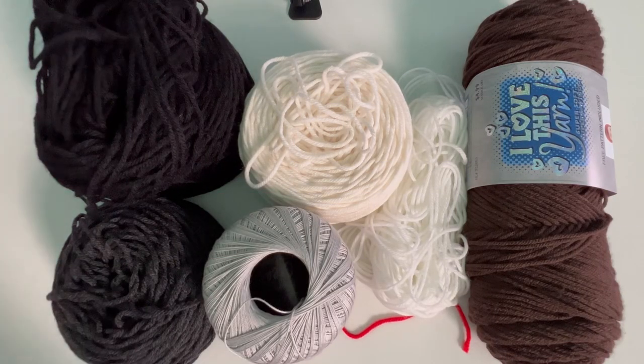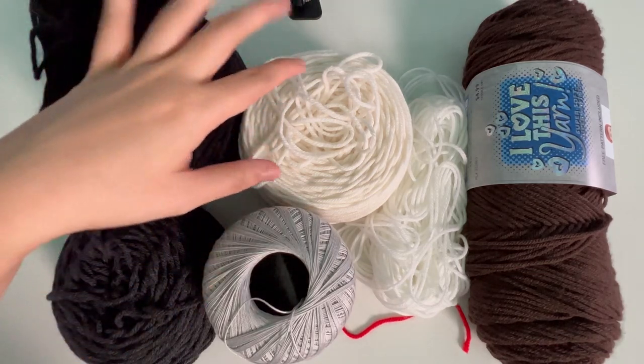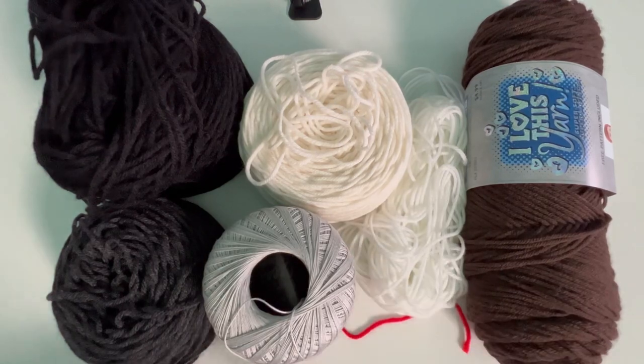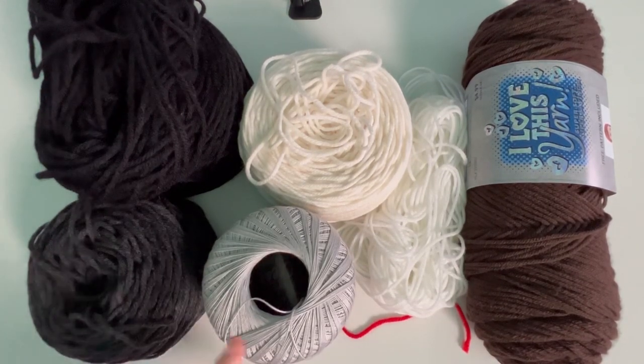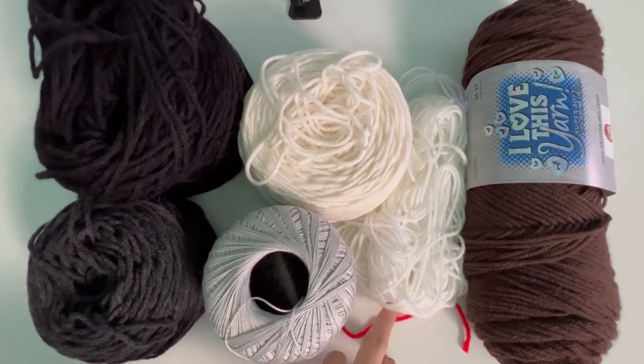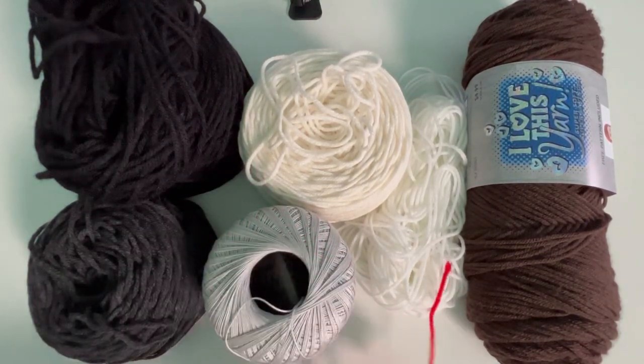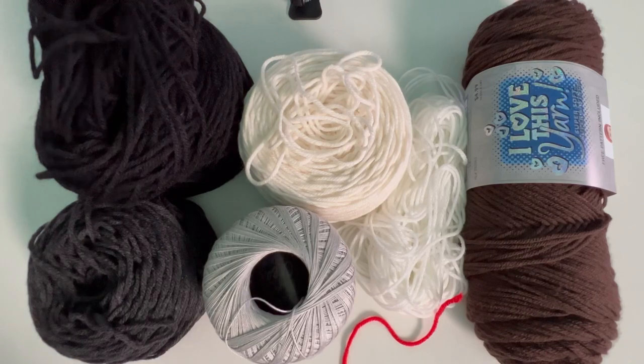Let's get to Sebastian. Welcome back. This is black yarn. Here is Magnolia Way skin. This is white. This is I Love This Yarn coffee, dark charcoal by Impeccable, and then I'm using Artiste silver. And I have this little scrap yarn for the color of his eyes, which is Fire Red by I Love This Yarn. So these are all the colors I'll be using. I'll be back with the next update.